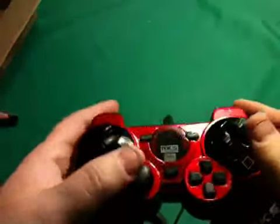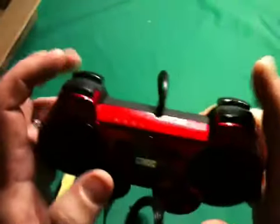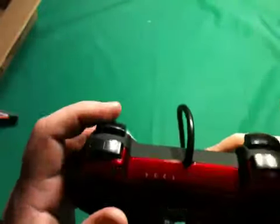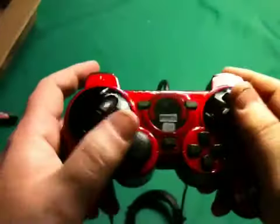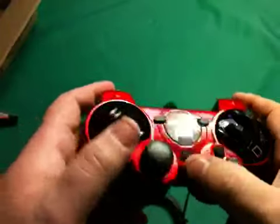Got the D-pad here if you need it, and an analog stick if you need it. R1, L1, R2, and L2. Start and select buttons and your PS button.